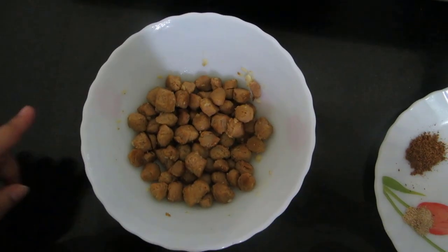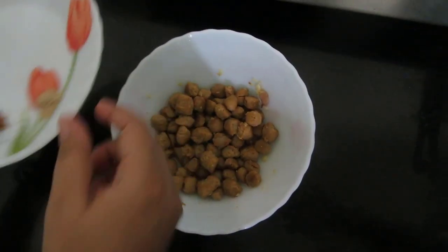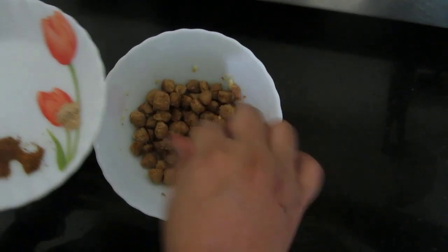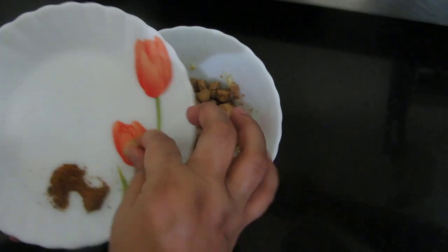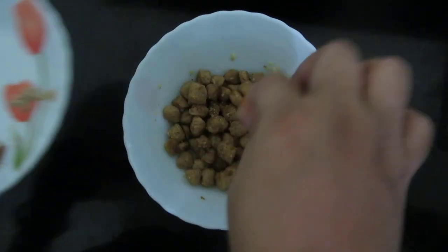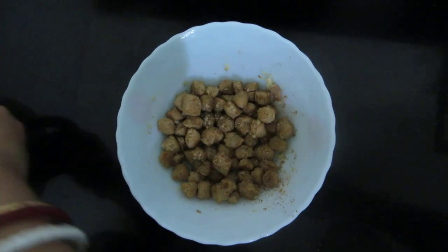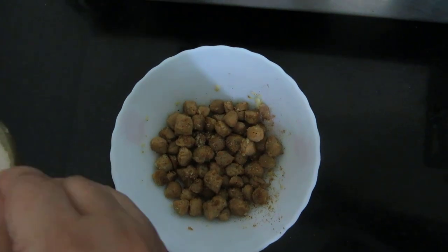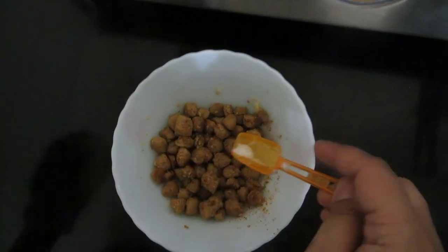Now I will be adding karam masala powder and chaat masala. If required we can add salt — I am adding a little salt.